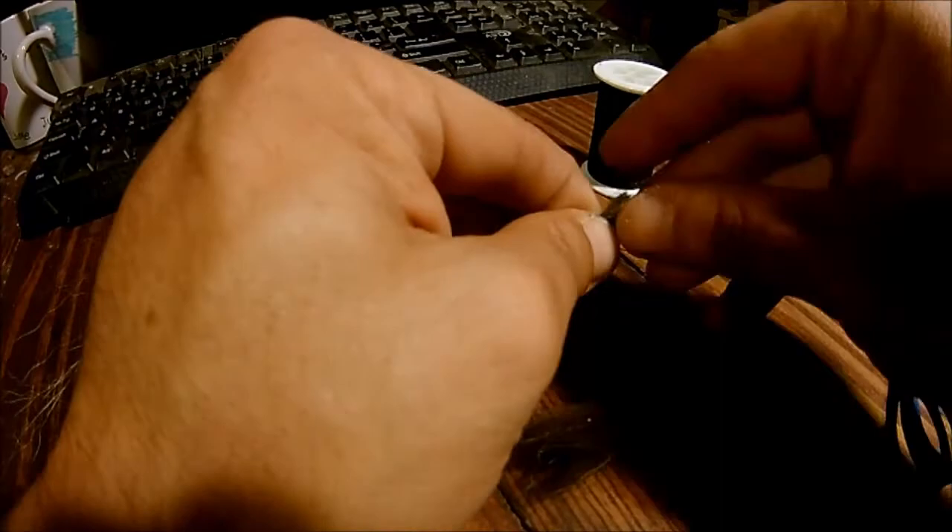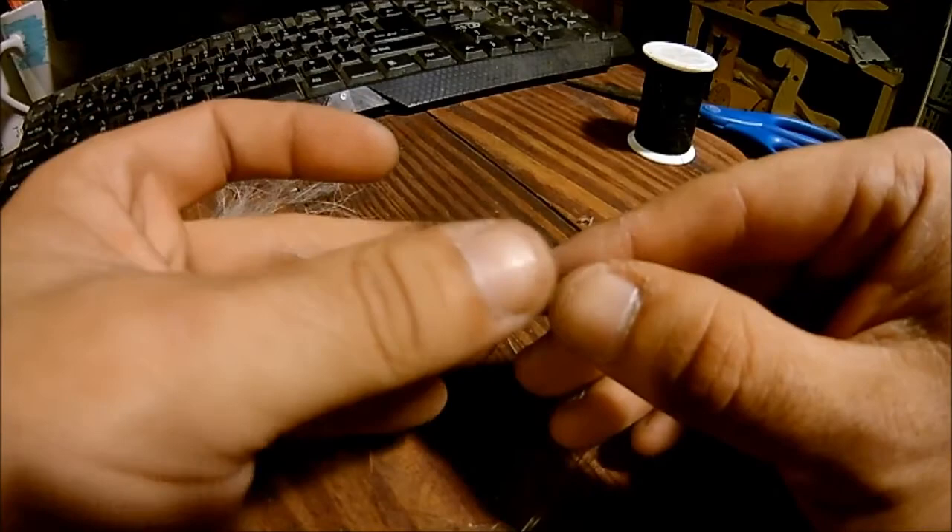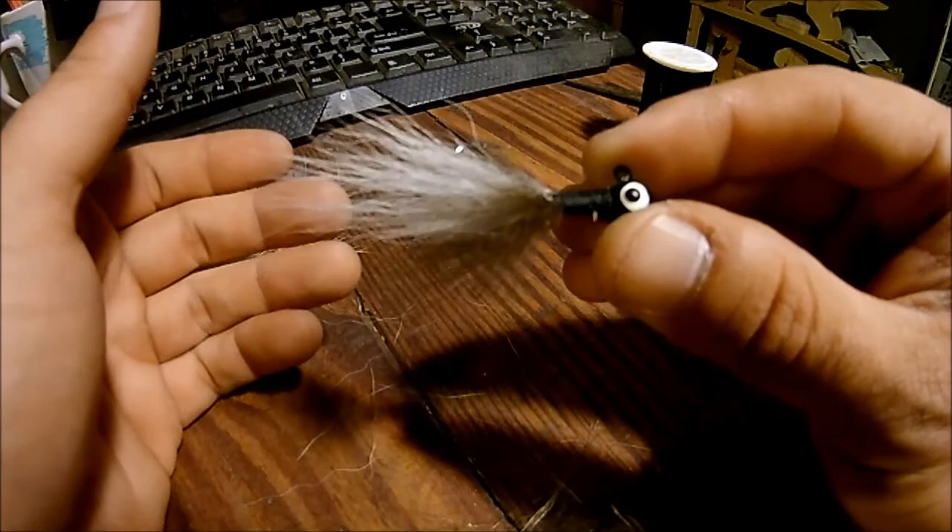All right guys, there it is. It's not the prettiest looking thing, but it actually turned out a lot better than I thought it would. I am brand new to jig tying, so don't hate — I don't fully understand what I'm doing, I'm just not very good at it yet. Look at that — that's freaking dog hair. All right, let's do a couple more.